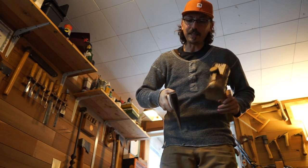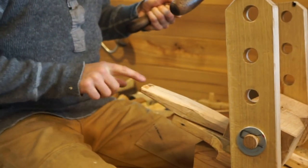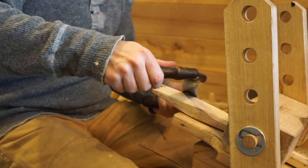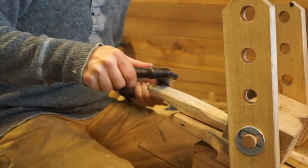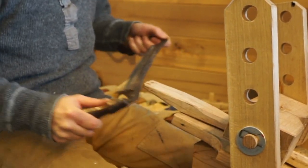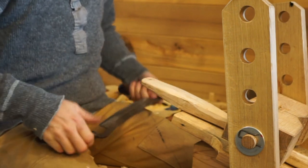That inertia of this axe head is going to drive the handle in. And then that's going to tell us where we need to cut. You can see those dark marks there — and there are ridges where it's telling us we need to cut. Smooth that down so that it can go on further. And then it's just rinse and repeat — do that until you get it to fit right around where you want.